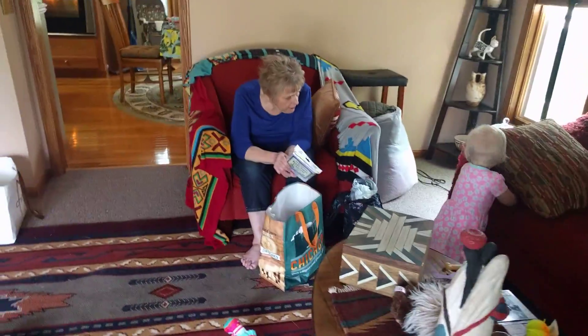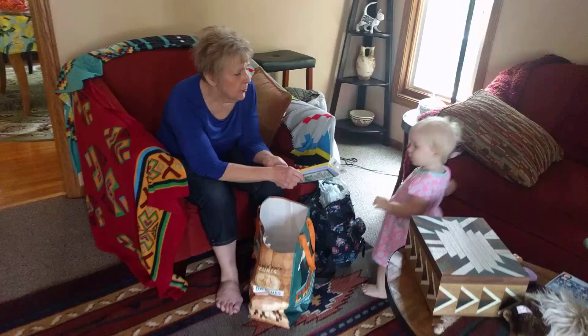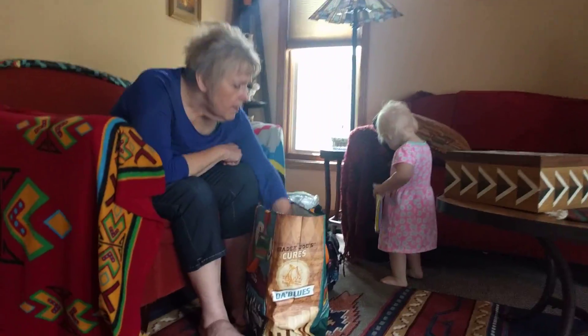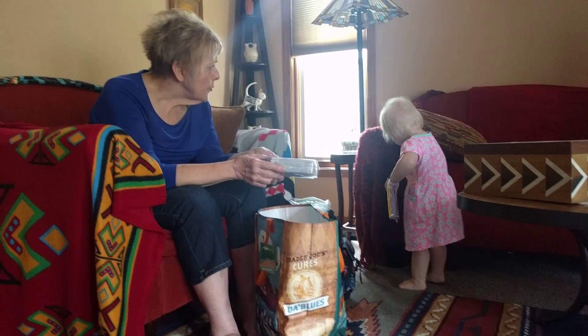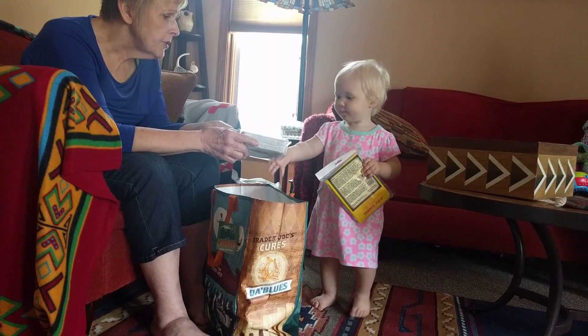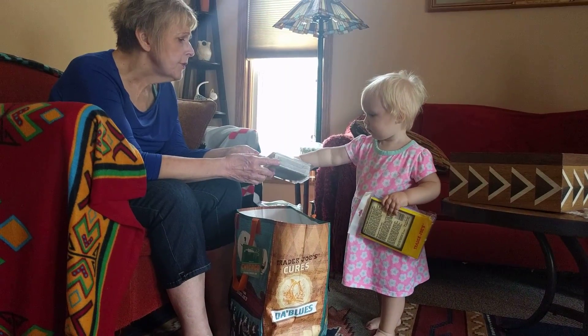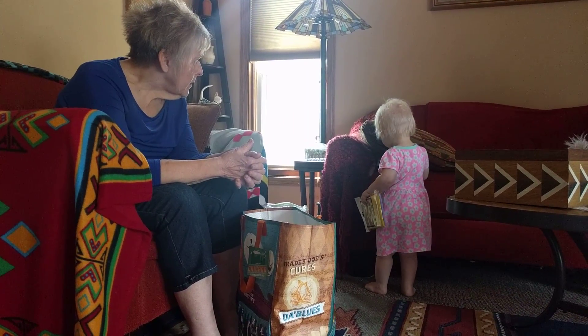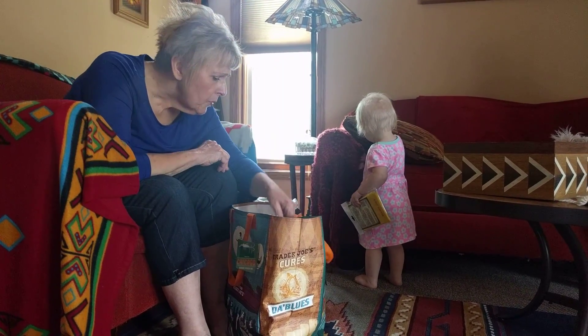Can you see it? Here, put that under there. Is there room? Push it down. Push it all the way.